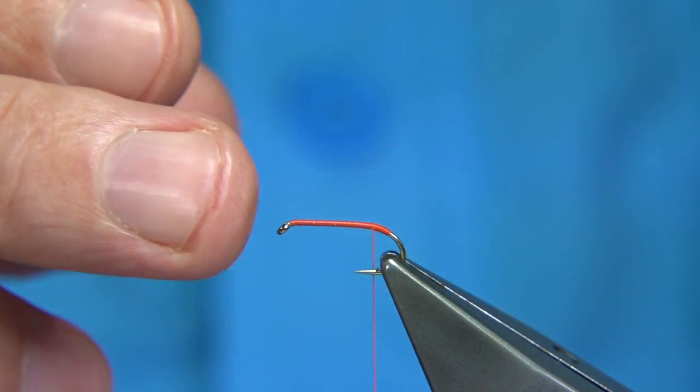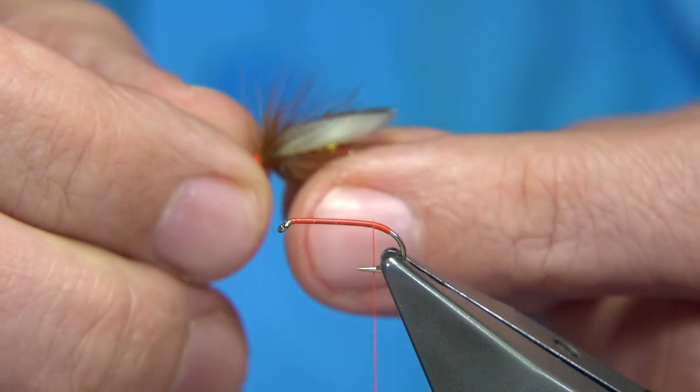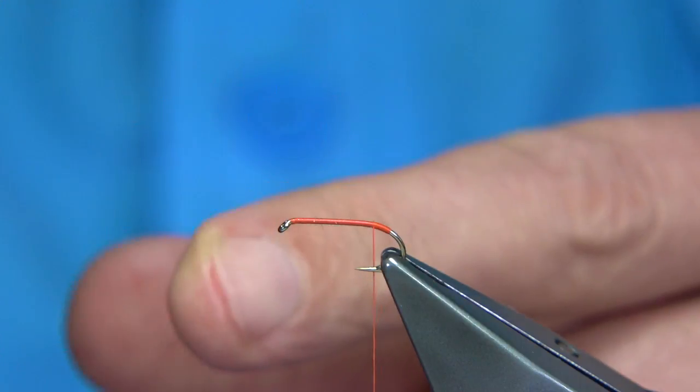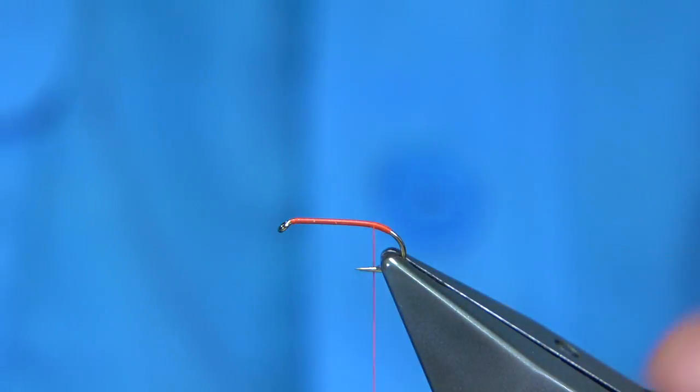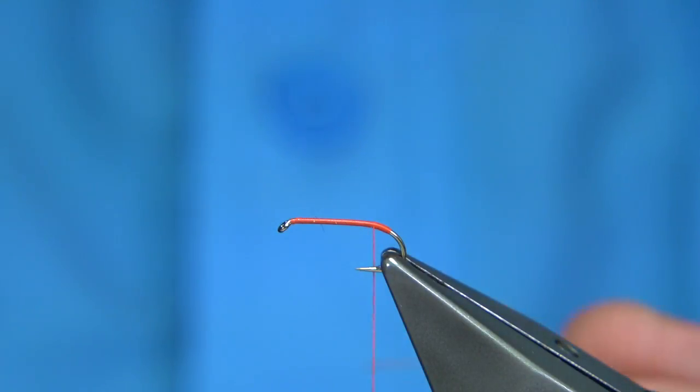The medium wire hook is just slightly lighter — it'll sit the fly a wee bit higher. I'm also tying on the Competition Heavyweight, which is slightly heavier and gets down a wee bit. So I'm tying on both. It's worth having a lighter version just to lift the fly a wee bit higher.